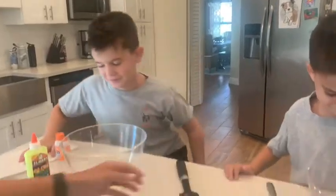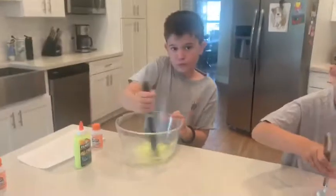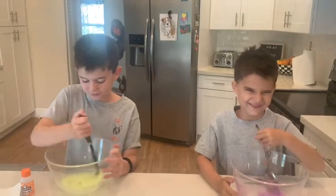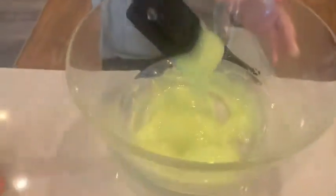Get ready to stir. Start stirring. Here you go, buddy. Oh wow, Jackson — your slime is really coming together.